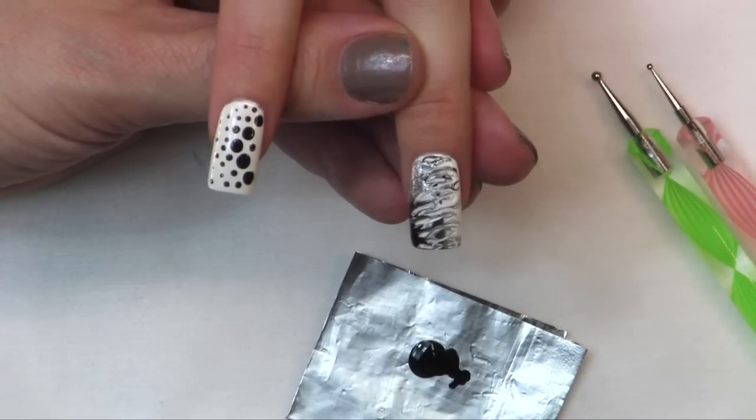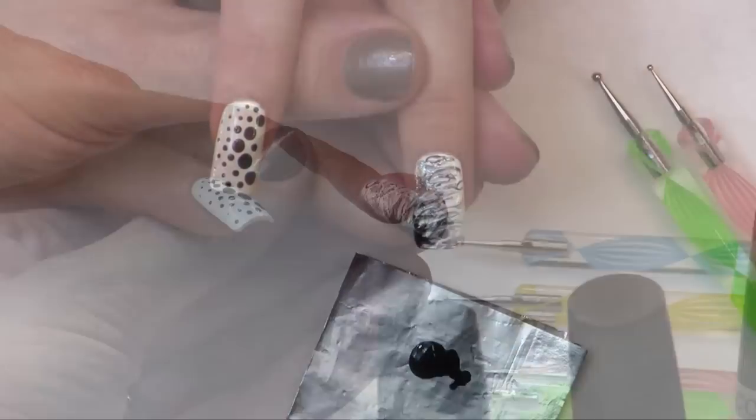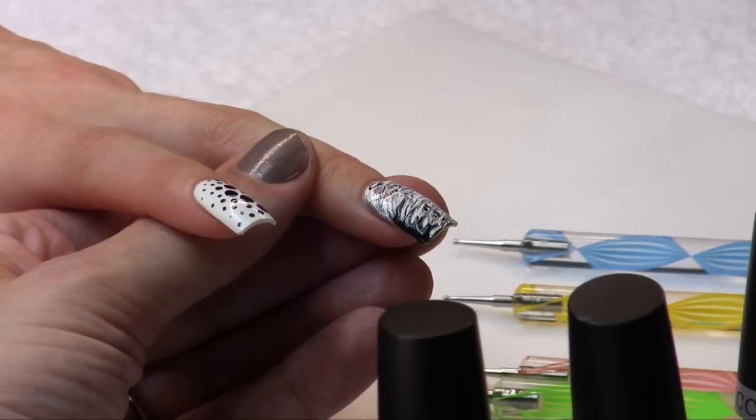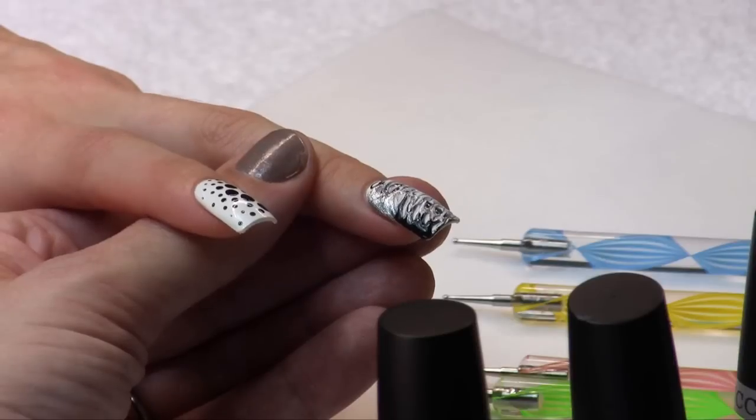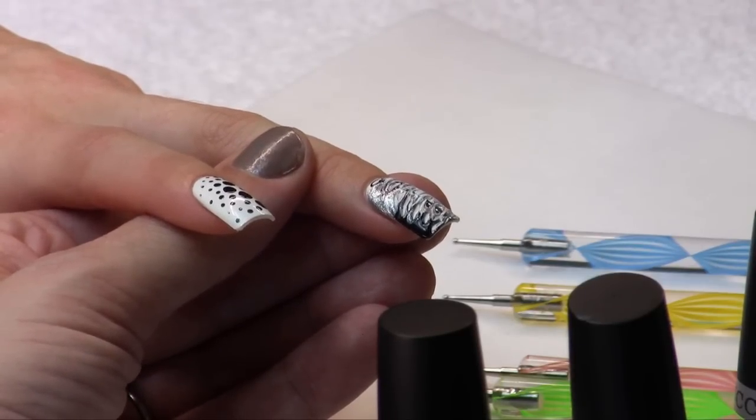All you have left to do is wait for this to dry, add a top coat, and you get a really cool marbled effect. Again, fast and easy — you could charge a dollar per nail, and if you do it on all 10 it's an additional ten dollars without adding time to your book.